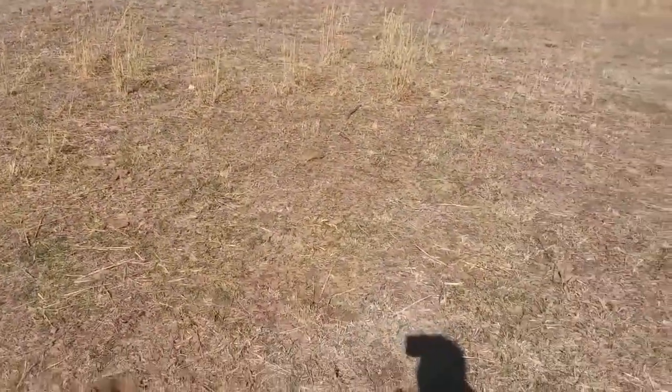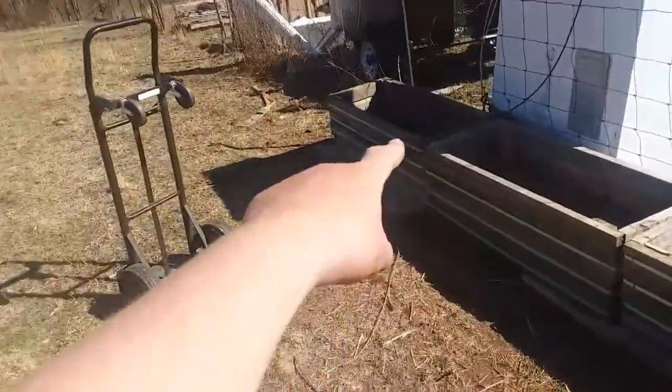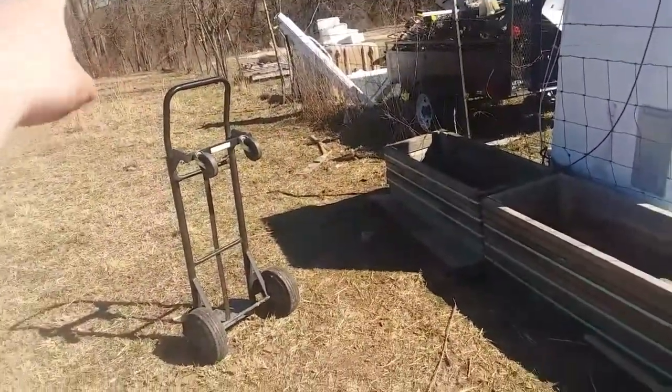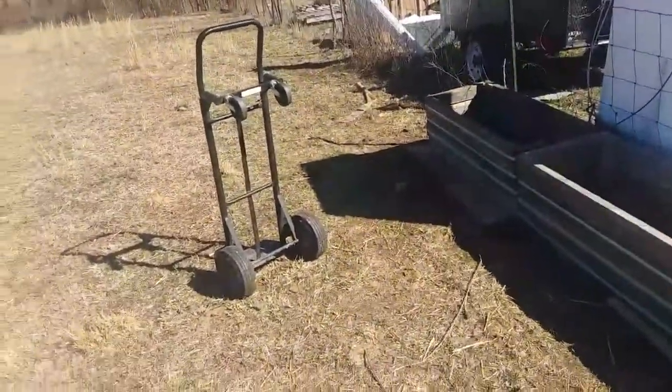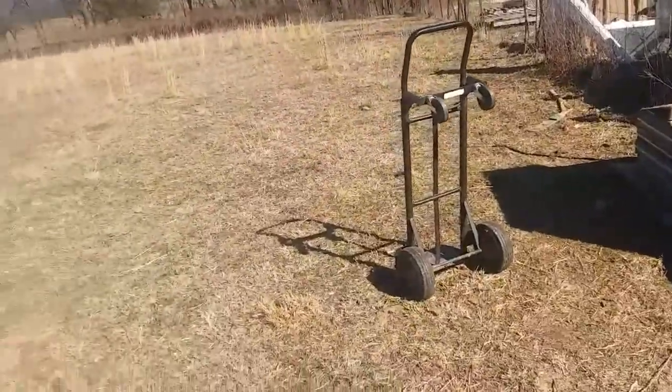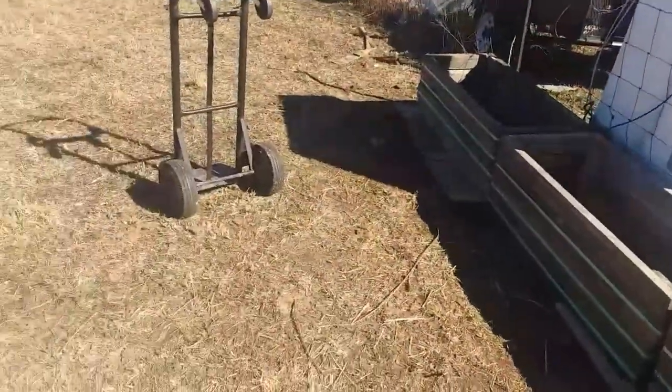We're gonna have our ducks in here for our garden posse, but we're gonna try to get these beds to go all the way down the fence line so the ducks can't go out into the road. The goal is to put raised beds all the way around the perimeter of the fence to keep the ducks in, so we don't have to put fence on top of fence.